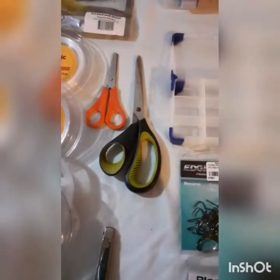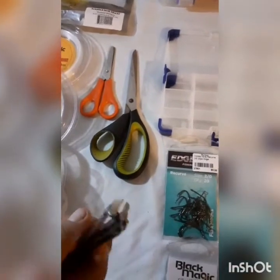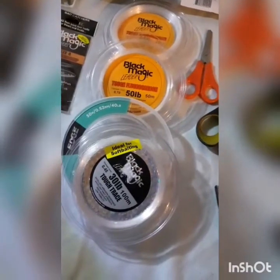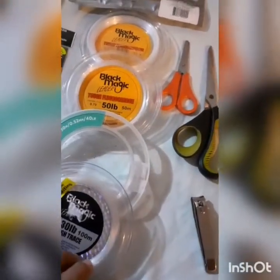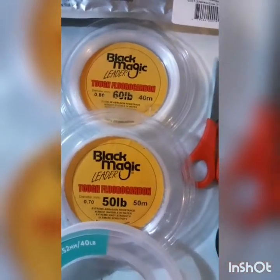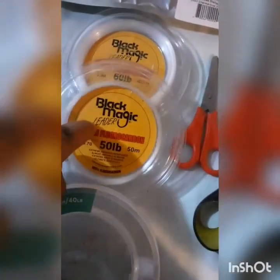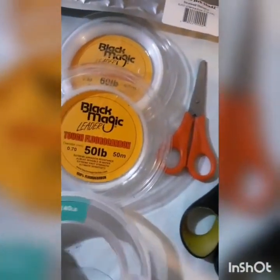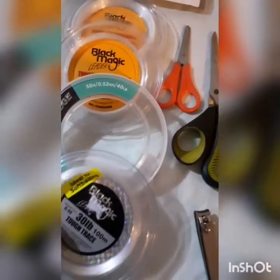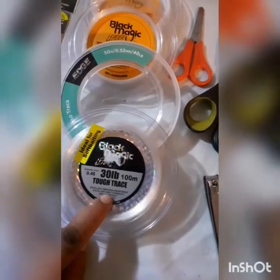Scissors - always need scissors - and the old nail clippers as well. They're pretty handy for clipping tags off your traces. I've got quite a few traces: two fluoros - a 60 and a 50 pound, though I meant to order a 50 but accidentally ordered a 60 while my 50 is getting low. Also got a 40 pound mono trace and 30 pound tough trace for soft bait.